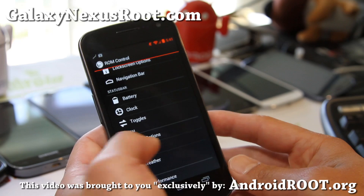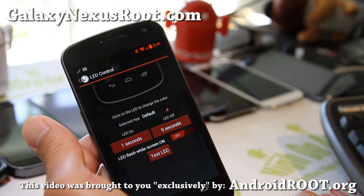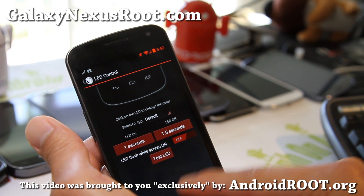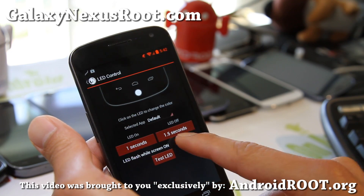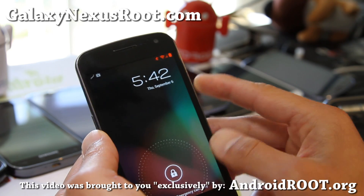If you haven't, just mess around with it. LED options — this has kind of changed with the Jelly Bean version. You can see it's a slightly different menu here. LED off, test LED. Why is it not working? Oh, let's test it. Yeah, there you go.